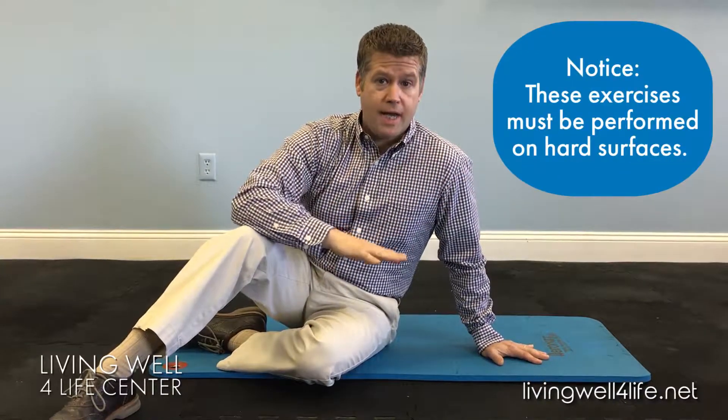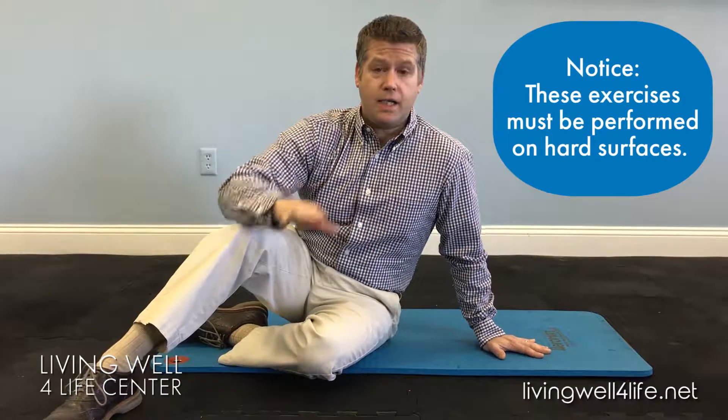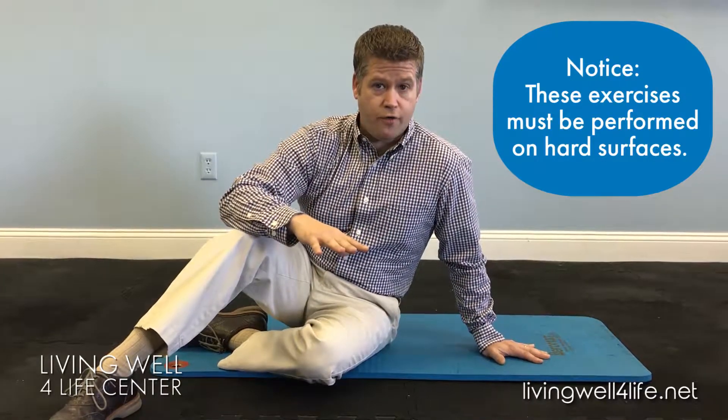These are something that you do need to lay down on the floor for. They are not done on a bed or on a couch — they need to be on a hard surface.